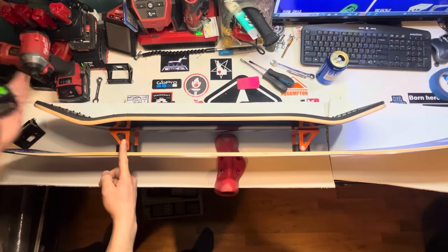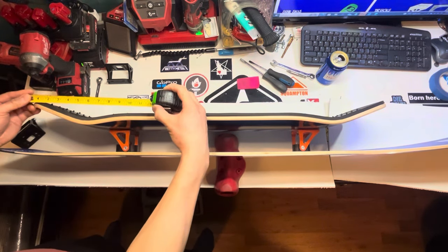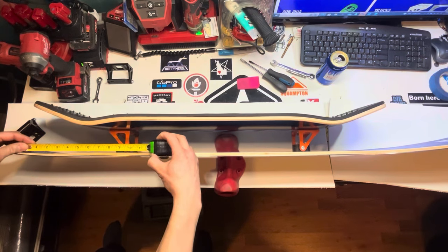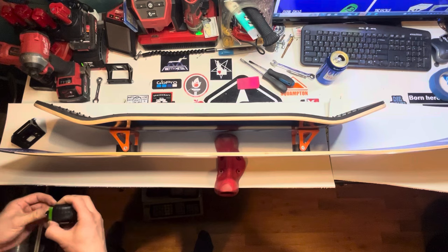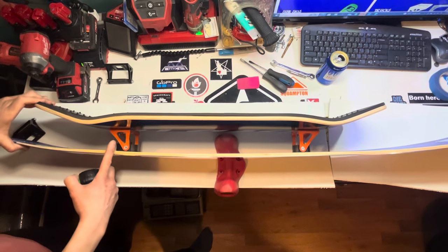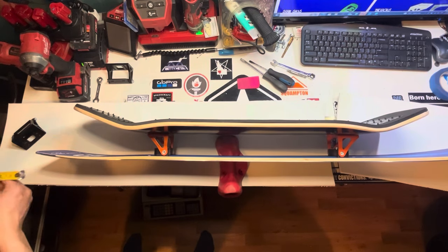The distance from the axle to the end of the top deck will affect your pop and board response. I like to run about the length of a shaka — that's about 9 inches from the end of the top deck to the axle. If you shorten that distance, it will feel a lot more stable but at the cost of pop. You'll have less response in the board, but you'll be able to carve a lot harder.